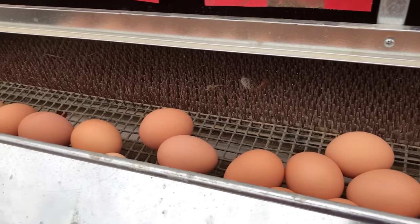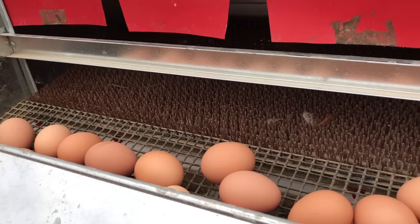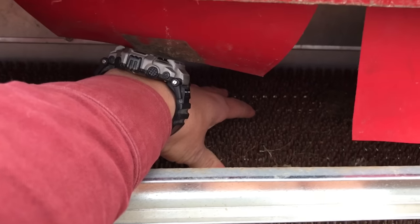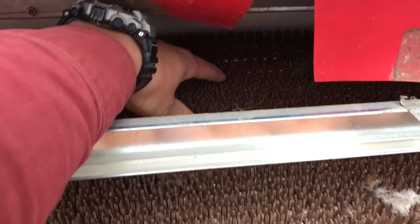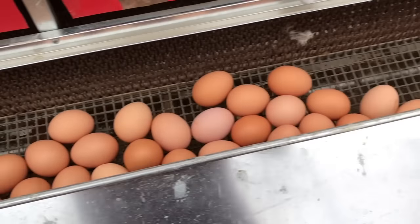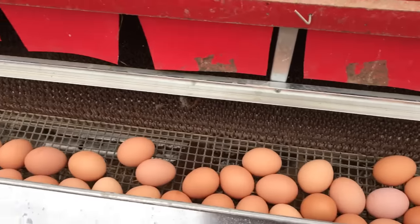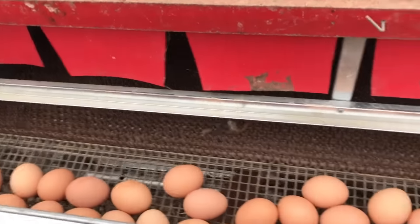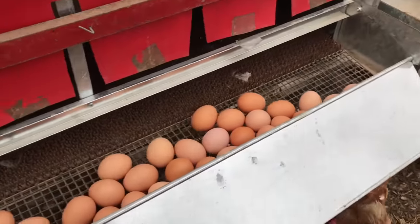With a traditional nesting box that is not rollout, eggs would just gather up in here and they could get all manurey, and if an egg ever did crack it would just make a mess of the rest of the eggs. So that's one of the big benefits of having a rollout nesting box — it allows the eggs to roll away from the hen.